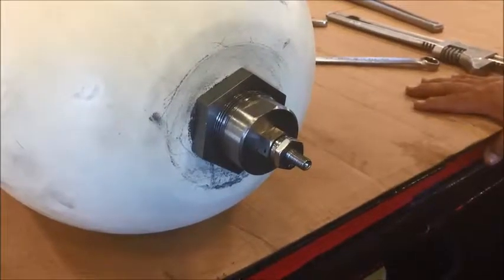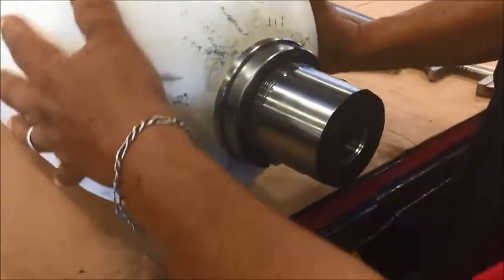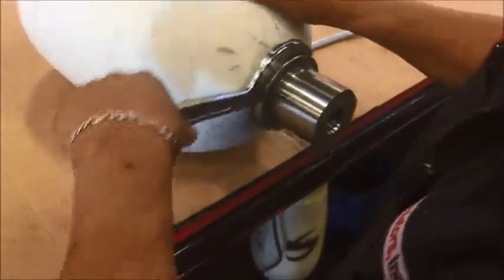Once all the gas is released, go ahead and turn the accumulator around. Go ahead and disassemble the bottom end by using a spanner, and disassemble the lock nut.